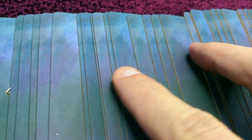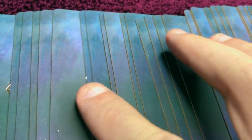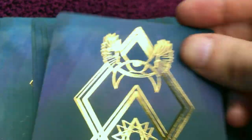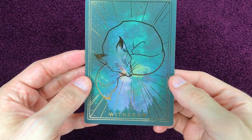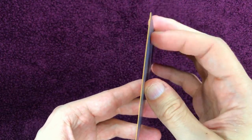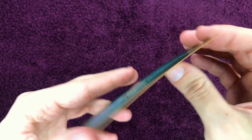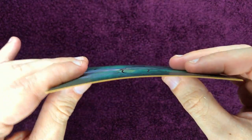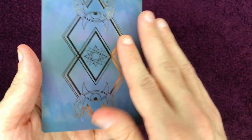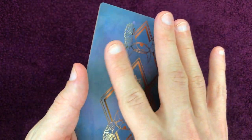On remarque quand même quelques petites différences au niveau du calibrage des couleurs pour le dos, ce qu'on retrouve malheureusement assez souvent sur la plupart des jeux. Mais l'ensemble ne gêne pas, et le dos réversible permettra de pouvoir tirer endroit envers. Le grammage des cartes est extrêmement satisfaisant, ce qui est suffisamment rare pour le signaler. On est sur un grammage au-delà du 300 grammes, ce qui donne une bonne solidité à l'ensemble.